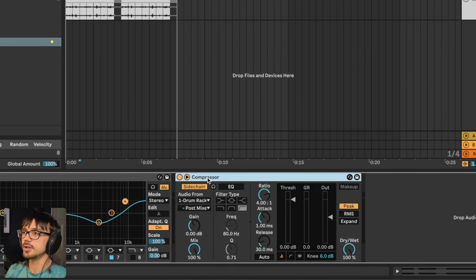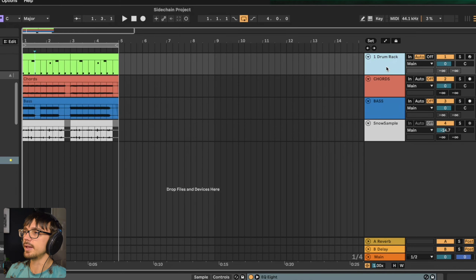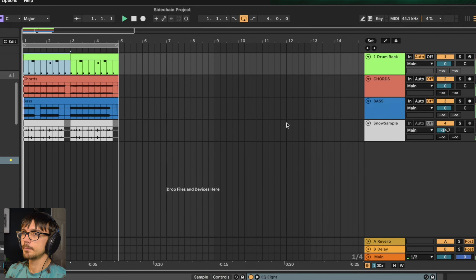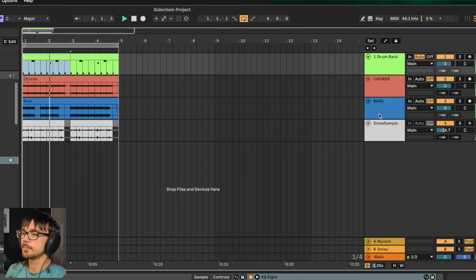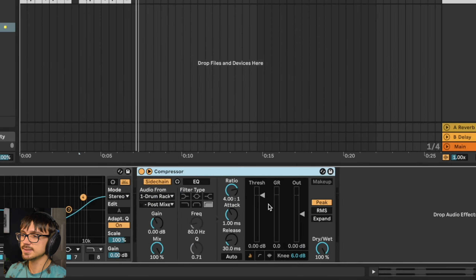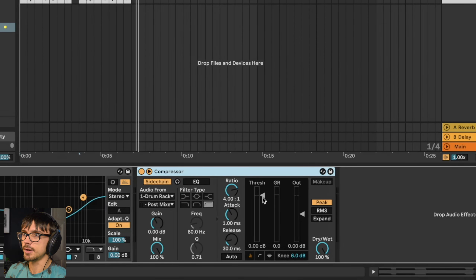Once we've got this set up it's pretty much done. I've just got this four-bar loop here with four different layers. Let's have a listen to what it sounds like before. It's a little bit muddy — the kick and the bass are kind of getting in each other's way and it just sounds like layers at the moment. So back to the bass track, let's now just bring down this threshold.